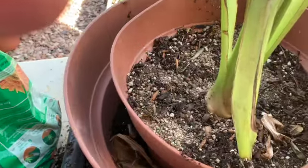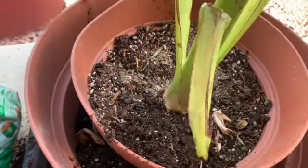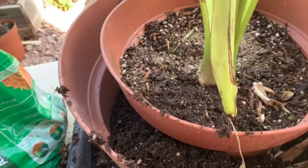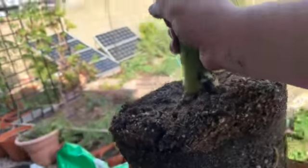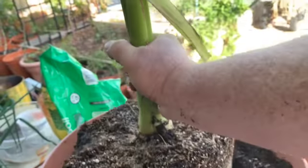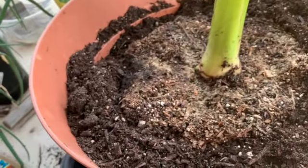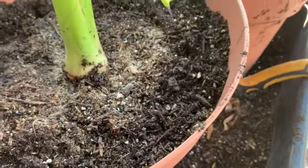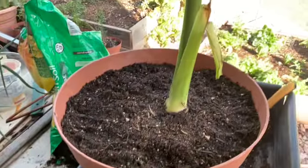Usually I just put the pot in and fill up around it. Here's my potted plant — it goes right into the hole like that. Easy peasy. I'll finish filling this in and water it well. It should help the plant grow a little better.